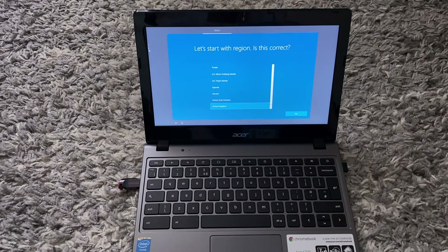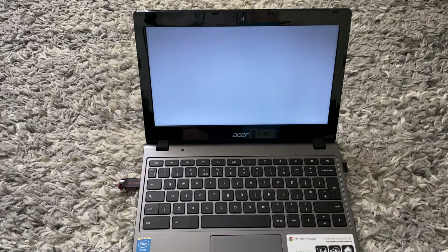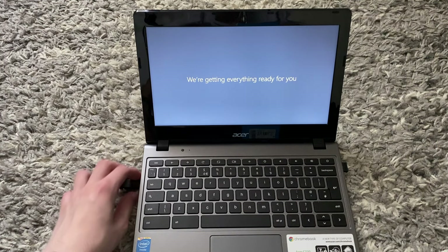Once you see that Windows has successfully been installed, select your language, click Yes, select your keyboard layout, click Yes, and then you can choose to add a second keyboard layout or skip. I'm just going to click Skip.